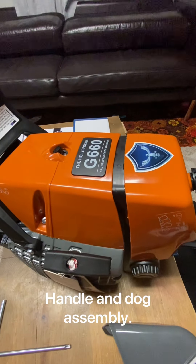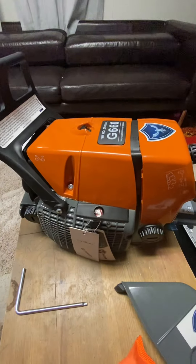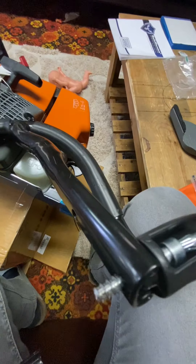Holtzforma G660 assembly. First, back this screw out.